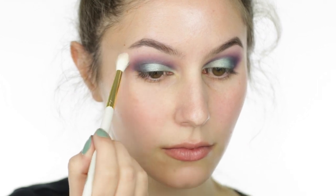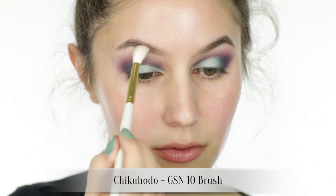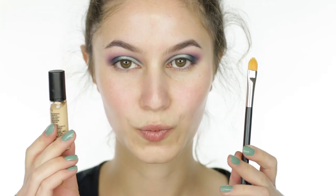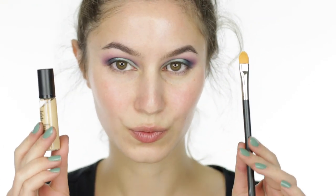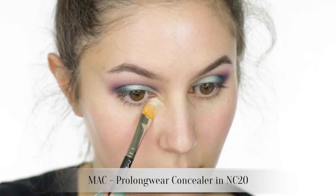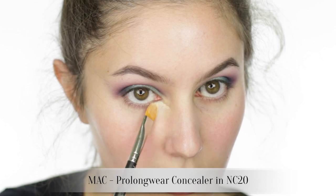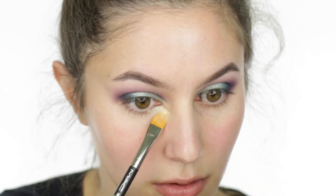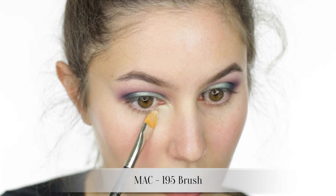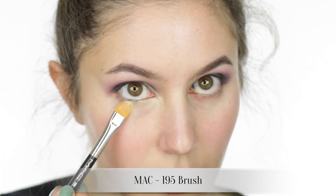Doing things in a slightly unusual order today — applying under-eye concealer before we shade the lower lash line. If it's done after, it can sharpen up the haze, and we want everything to be quite soft. I'm running the concealer over the lash line so that it also doubles up as a primer.